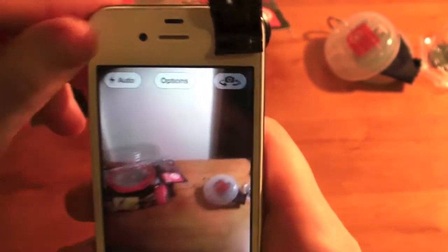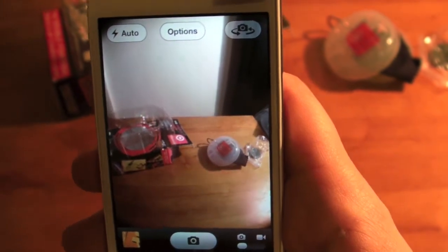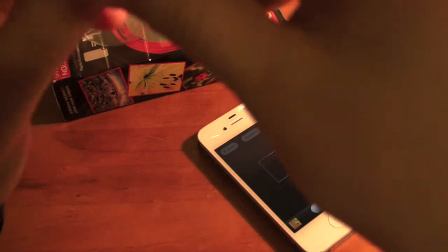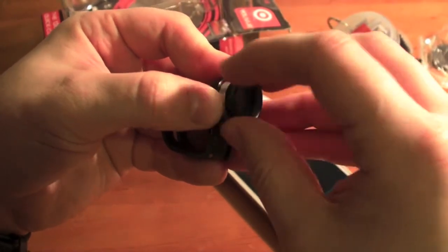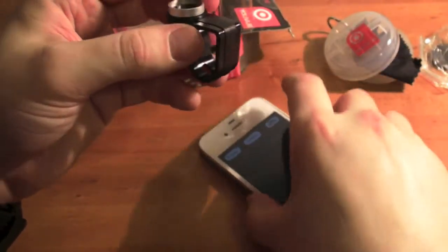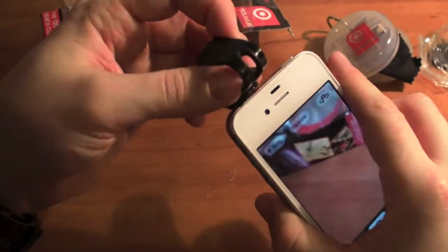If I remove it, you can see the difference — that was the wide angle lens. To take it off, you just unscrew the wide angle lens from the macro lens underneath. Then with the macro lens, you just put it over the top of the clip.